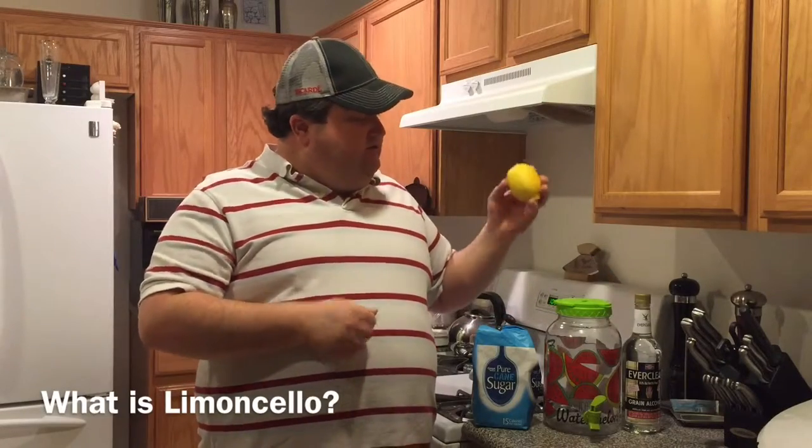Basically, it's just lemon peels with sugar and high-proof spirit. Now that I've given you a little background, let's make some limoncello.